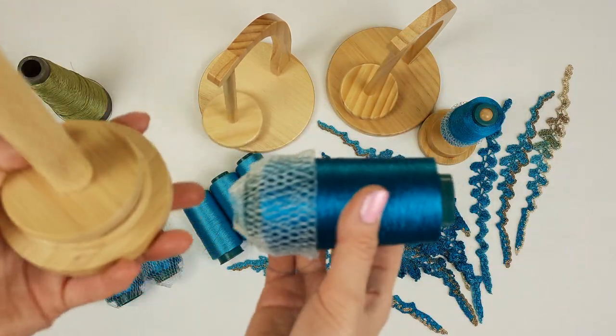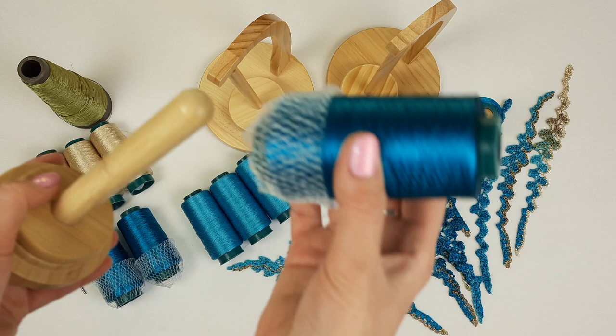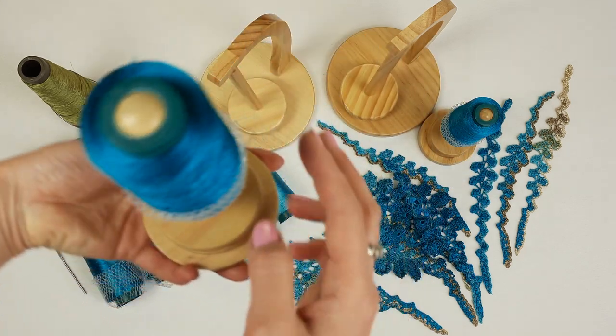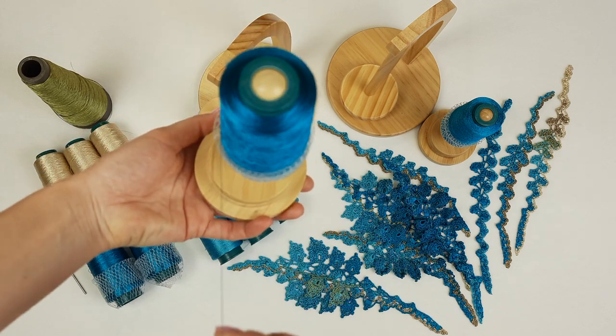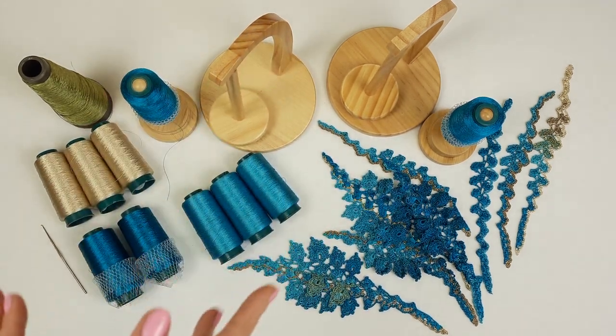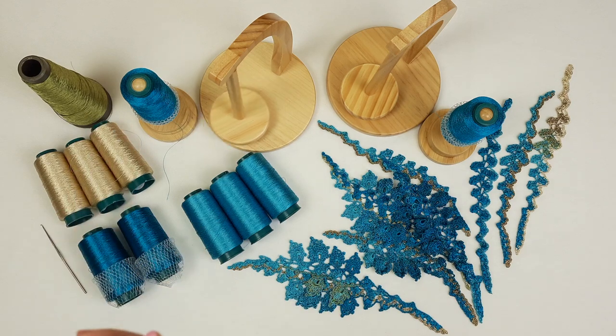The second one looks like this — also two parts. We can place a cone here, but I think we should leave this grid at the bottom and it will turn. You see, we can turn it — just take the thread and it will turn like this. Perfect for working with such tender thread like Italian viscose linen.